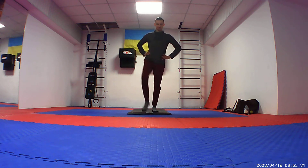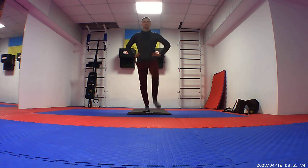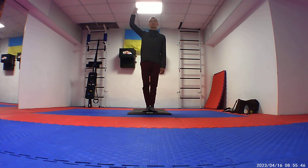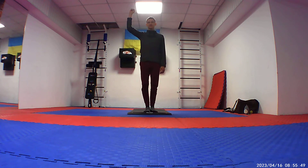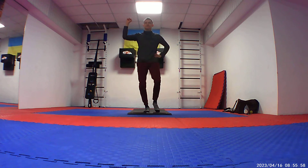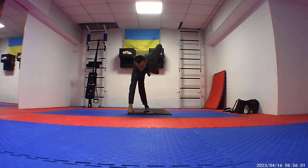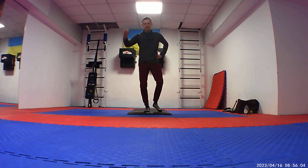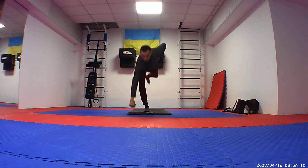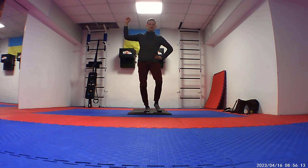A little bit active. Now change to the right. And now we'll do the Spartan Ball. Your right hand up, and you have to touch the floor with your fist, and the opposite leg is going up. Bend a little bit your knee — the supporting leg. It's very good for strengthening your knee.